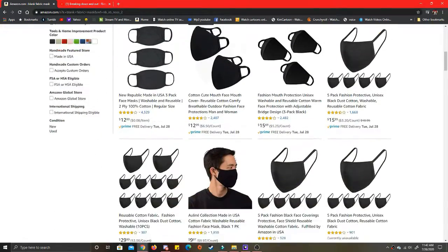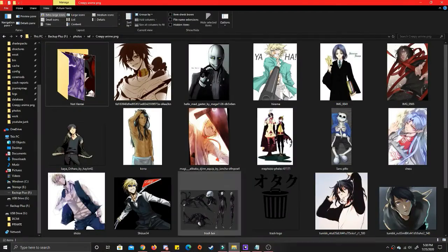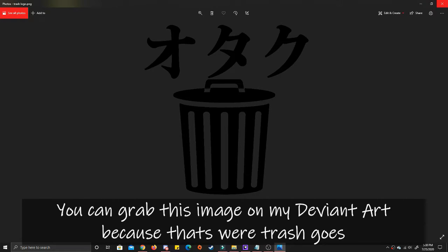First, buy a blank mask, or I guess you can sew one if you have more than one soul-sucking hobby. Next, pick your waifu or husbando out of your creepy PNG folder. You could also go for a logo if you don't want to get kicked out of the grocery store.